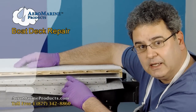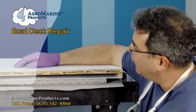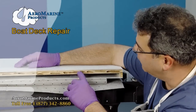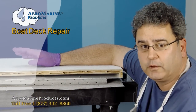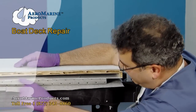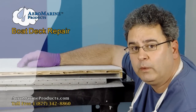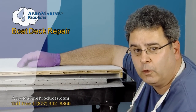This again is the gap between it, and this is the headliner above your head if you're inside the boat. Now what we're going to do is repair this by injecting it with epoxy — with the Aeromarine 321. It's perfect for that because of its low viscosity. We're going to fill this gap here with Aeromarine 8-pound density pour-in-place structural foam.